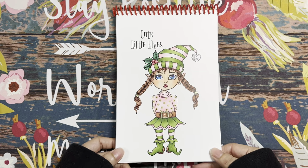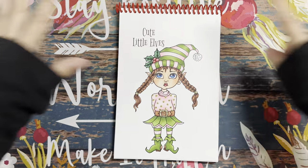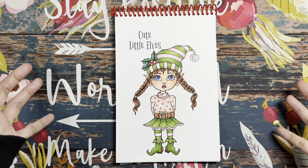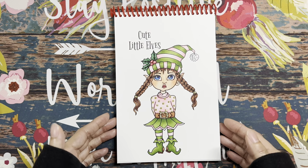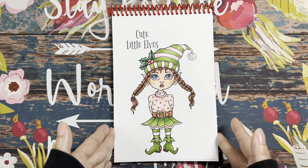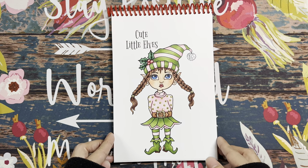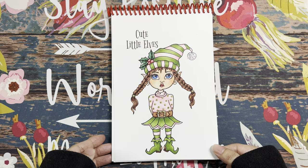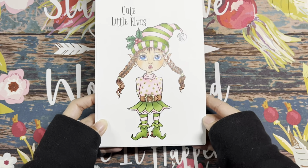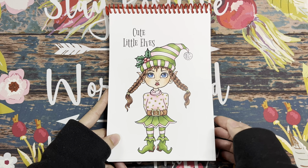The next coloring is from Deborah Muller. This is called Cute Little Elves — it's a booklet that came in her Christmas box, which has several cards and PDFs. I did one coloring in here, which is the title page of this booklet. I colored it with Copic Ciao and lots of Stickles — you can see how glittery it is. I really like the green and blue combo.